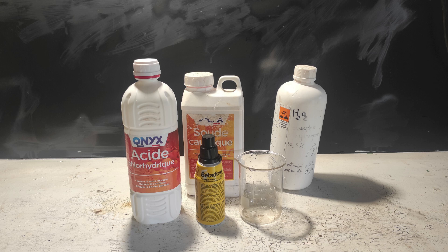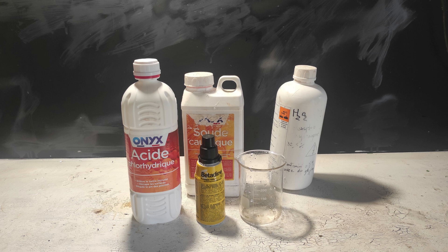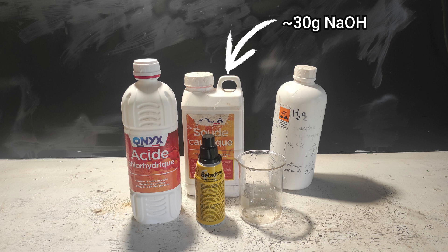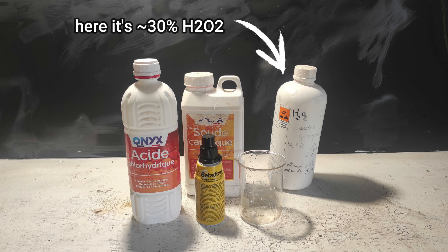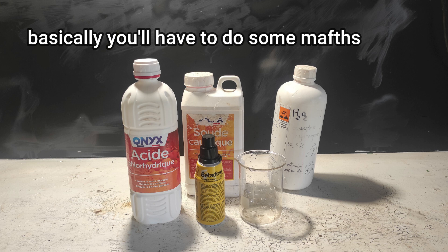Let's take a look at the reagents needed to do this procedure. Of course you need a 10% betadine solution as an iodine source, but any other concentration or even iodine tincture will work. Then you need around 100-150 ml of 23% hydrochloric acid, around 30 grams of sodium hydroxide, and finally hydrogen peroxide in any concentration. If you use a different concentration of reagents, be aware that you'll need to adapt the quantities required.